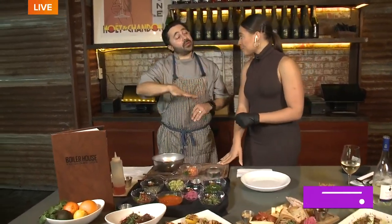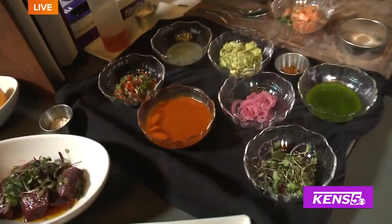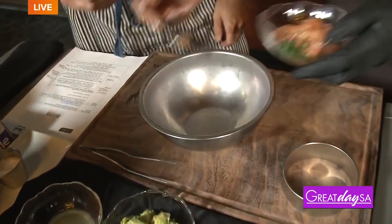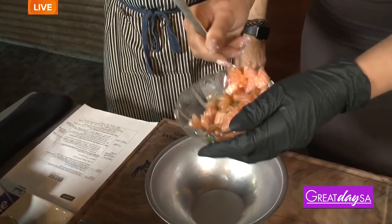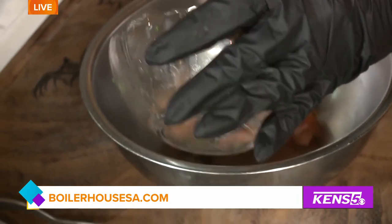We're layering with different chiles, different little pickles, and some textural contrast. The first thing we're gonna do is take this salmon and put it in a bowl. You want to use the freshest fish possible — if salmon happens to be the freshest fish at the market that day, go for it.